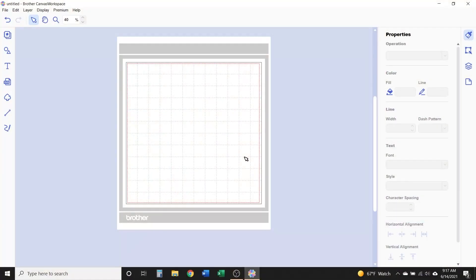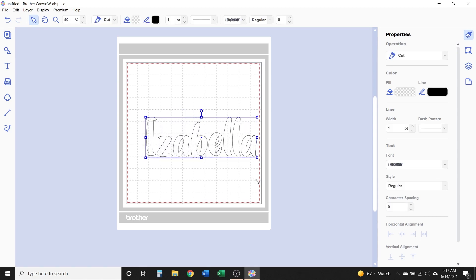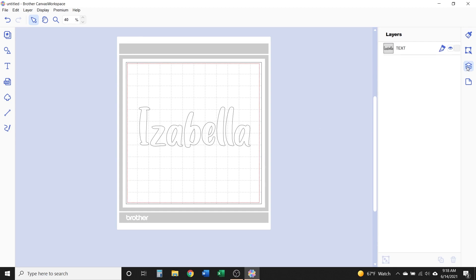Go ahead and fire up your Scan and Cut, open up Canvas Workspace, and we'll get started. I'm going to be adding an offset to text, and I've already downloaded and installed the font I want to use for this decal on my cold tumbler. There's a link in the video description to a quick tutorial on how to download and install fonts for Canvas Workspace, as well as a more detailed tutorial on working with text. This tutorial focuses mainly on how to add an offset. The font is called Lemon Day, from the must-have summer bundle available at SoFonsy — there's a link in the description.